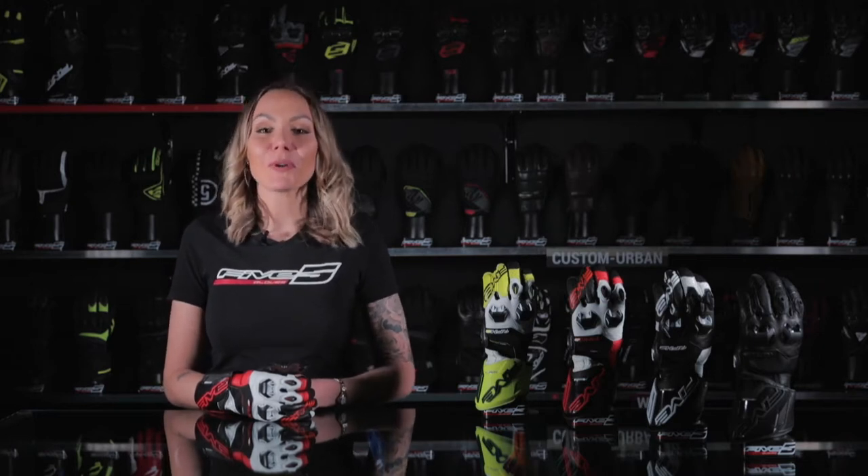Let me introduce you to the most affordable glove to ride on track, the RFX2.